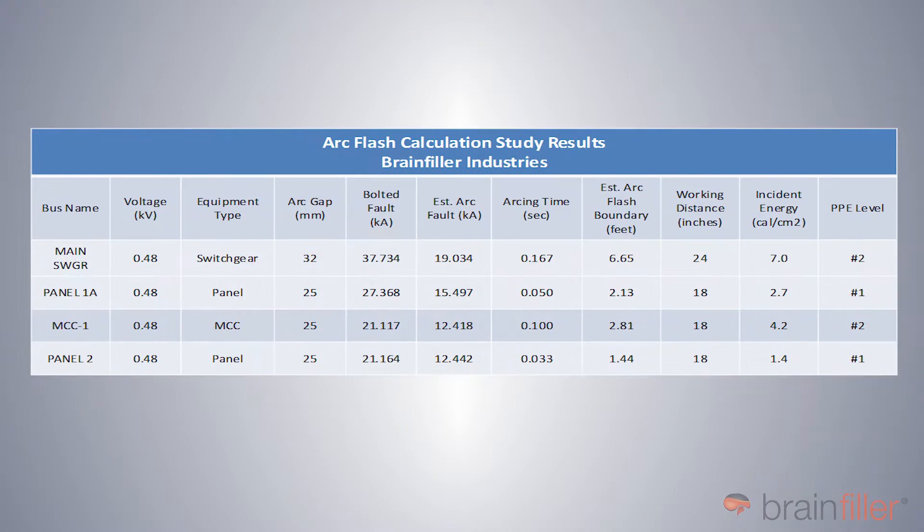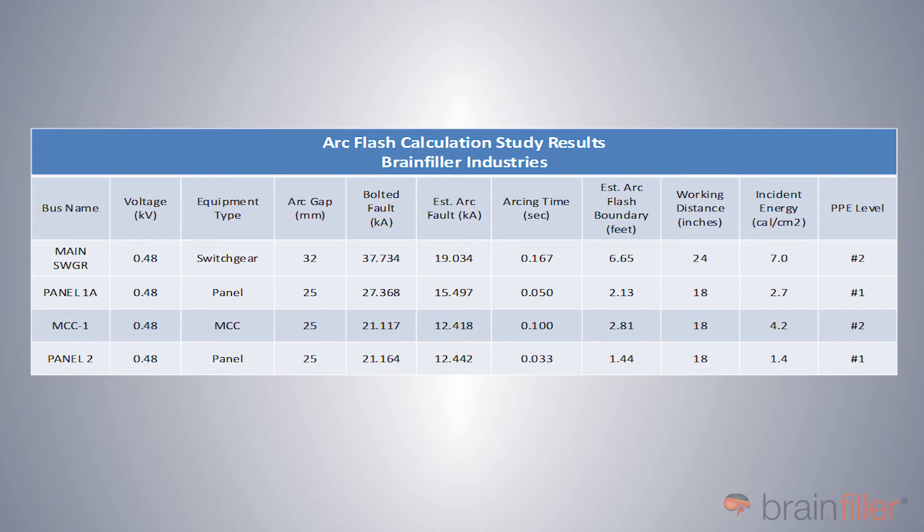So as an example, let's take a look at the results of this arc flash study. In this case I'm showing results for the main switchgear, panel 1A, motor control center 1, and panel number 2. What you're doing here is focusing on the highest incident energies, and you want to look at all of the incident energies to make sure they all fall below the arc rating you want to use.